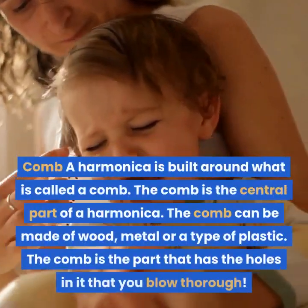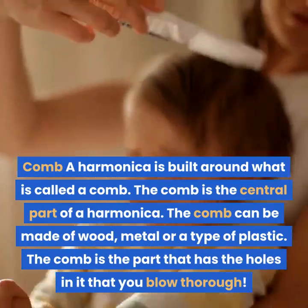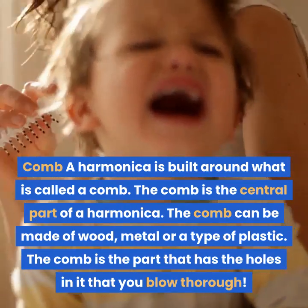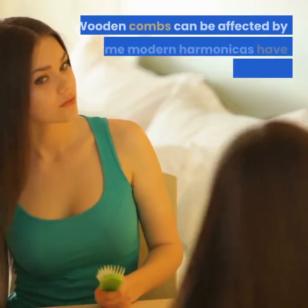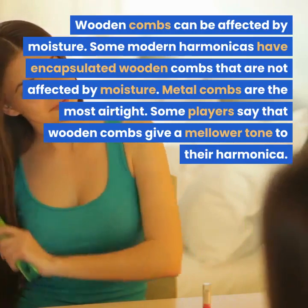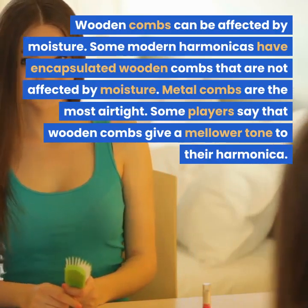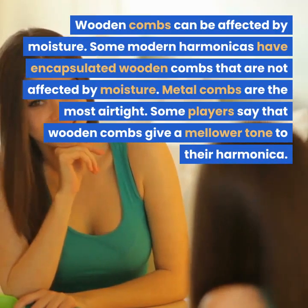Comb. A harmonica is built around what is called a comb. The comb is the central part of a harmonica. The comb can be made of wood, metal or a type of plastic. The comb is the part that has the holes in it that you blow through. Wooden combs can be affected by moisture; some modern harmonicas have encapsulated wooden combs that are not affected by moisture. Metal combs are the most airtight. Some players say that wooden combs give a mellower tone to their harmonica.